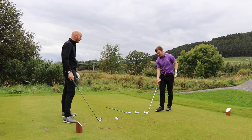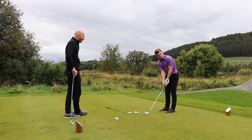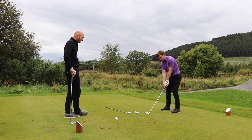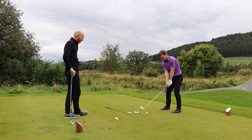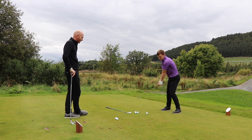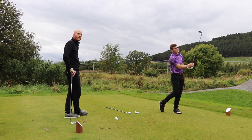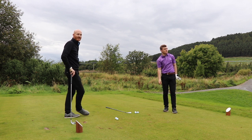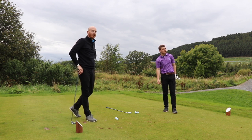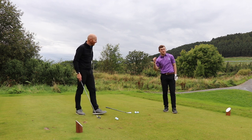Five iron. Short swing — just going to stay down for longer, keep my left arm underneath my chin, keep my chin on the shelf. Oh, that's good! That's got a chance — oh my god, that's about two feet! I thought it was actually going to go. Nice shot — shallow backswing.